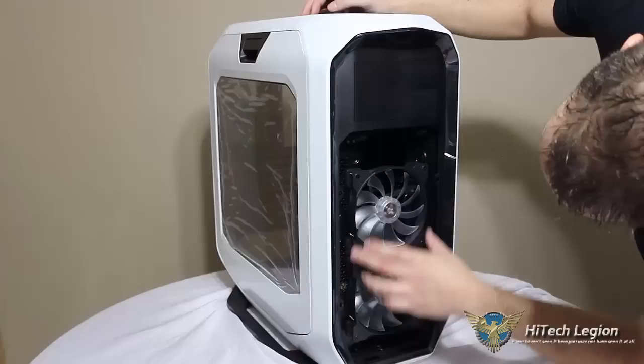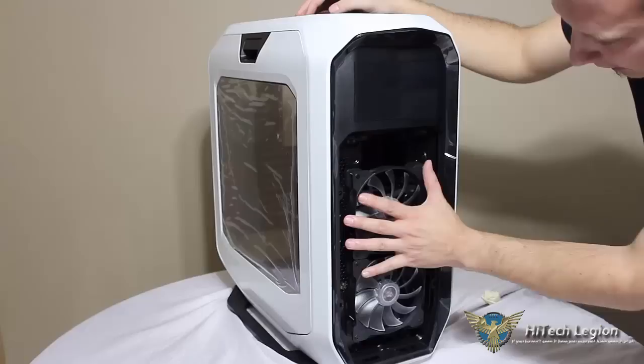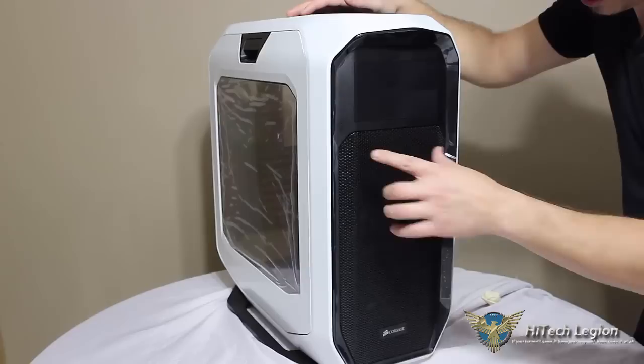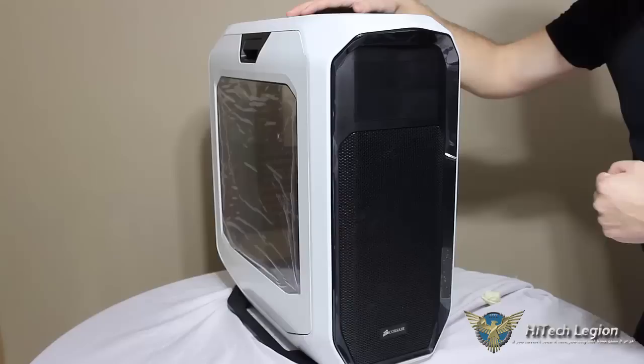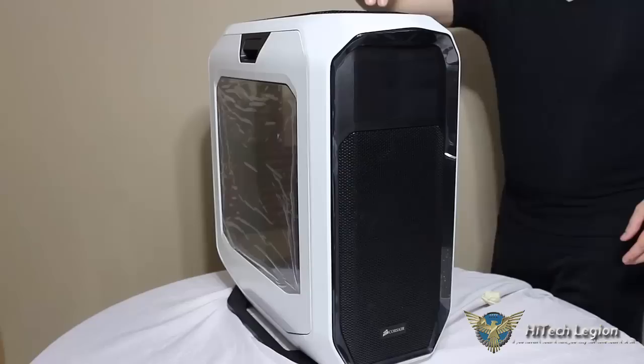Also in the front of the case there is space for a 360mm radiator. This simply sets into the bottom of the case, pushes and locks in place. We have seen that on other Corsair cases. This one is really nice because it's that whole front mesh panel with the Corsair logo, everything embedded right into the front.